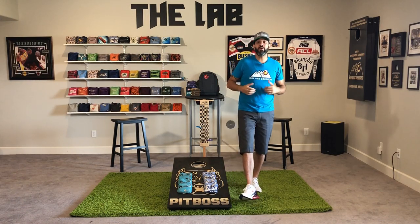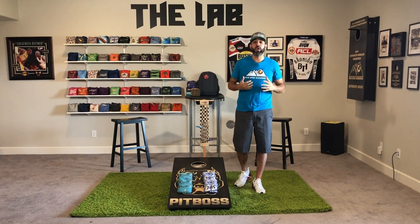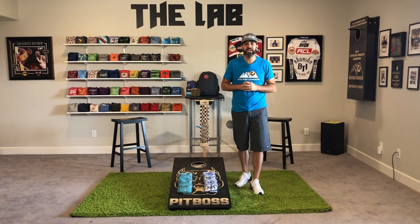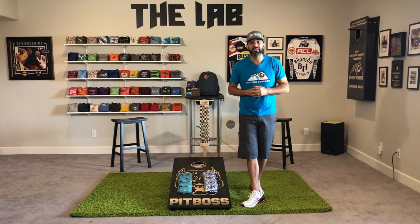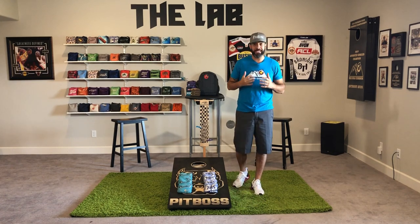What's up baggers, I'm Anthony Ione back in the lab on another episode of Cornhole 101. Cornhole 101 will be a library of quick, to-the-point content for players newer to the game, targeting the basics, rules, regulations, terms, and gameplay.